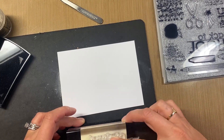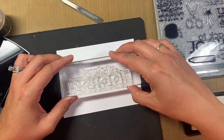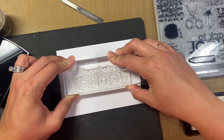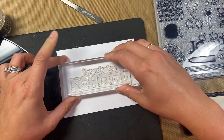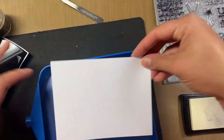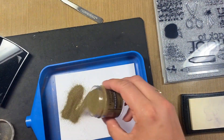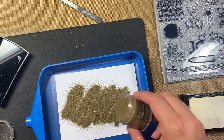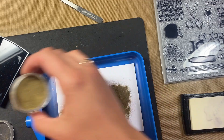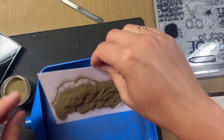I'm going to ink up this stamp really well — looks like I got the whole thing. Then stamp it right down. I have this fancy little tray that I put my stuff in. Before I do anything, you can use paper to catch all of the powder so you're not wasting it.